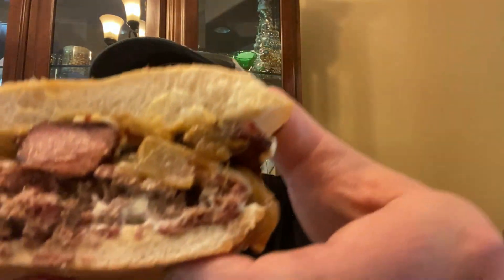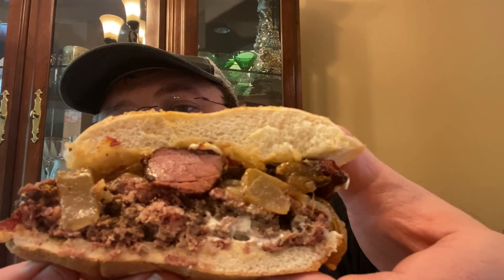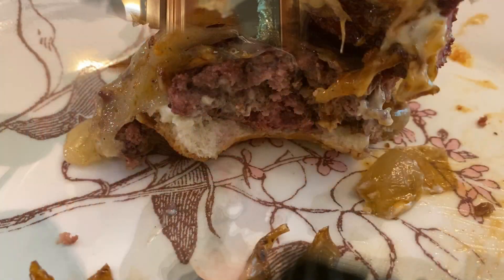Let's try this sandwich — chuck roast burnt ends, sautéed onions, hamburger with salt, pepper, garlic, Worcestershire sauce, and pepper jack cheese. You can see the smoke ring on the burger and then those burnt ends. Pretty tasty — maybe just a little bit more barbecue sauce on top. Definitely something different if you like burnt ends or chuck roast burnt ends on a cheeseburger — this 80/20 cheeseburger is definitely worth a try.